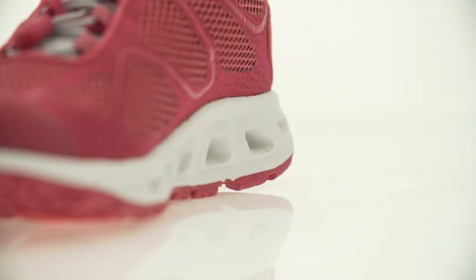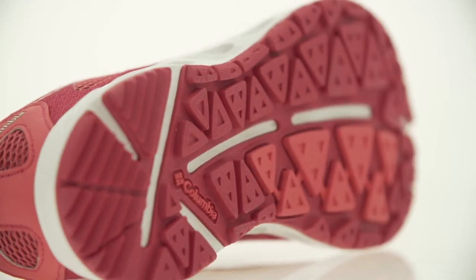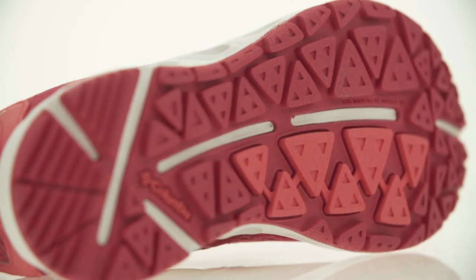A TecLite midsole gives you superior cushioning, comfort, and performance, while an OmniGrip outsole gives you non-marking traction on any terrain.